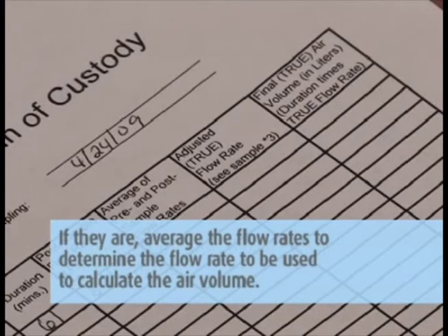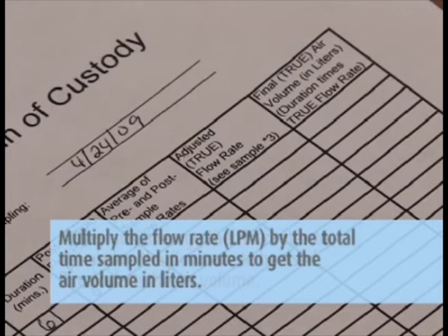If the pre- and post-rates are within 10%, average the flow rates to determine the flow rate to be used to calculate the air volume. Multiply the flow rate (LPM) by the total time sampled in minutes to get the air volume in liters.